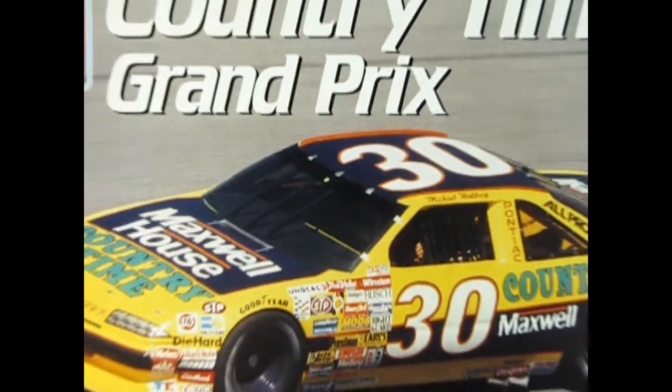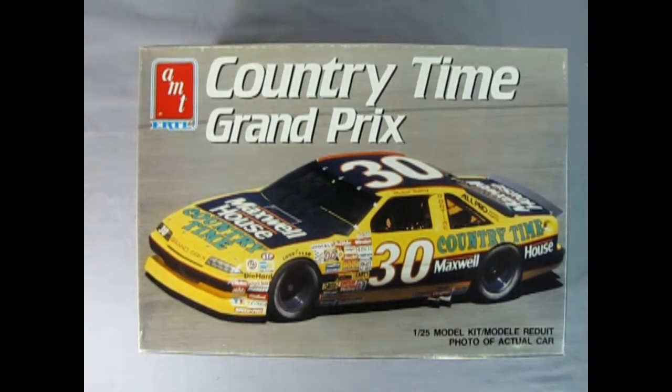What's in the box? Hello once again race car fans. Today we're going all the way back to NASCAR in the 1990s where we're going to take a look at this amazing AMT Ertl Countrytime Grand Prix.